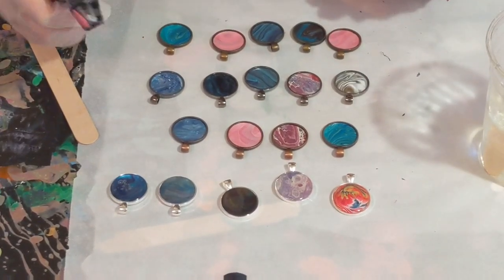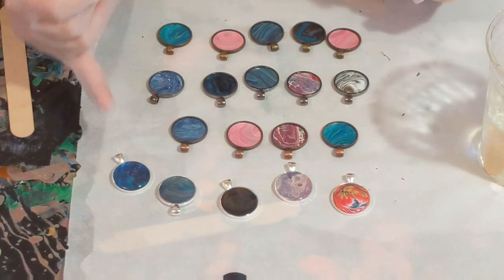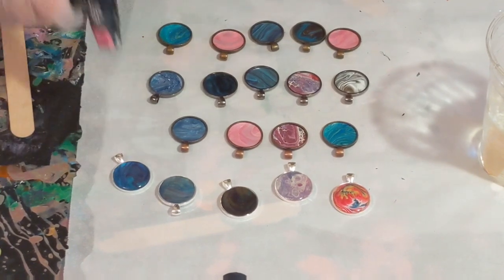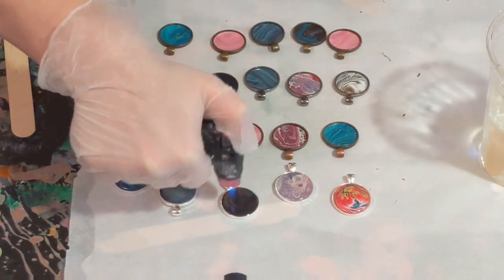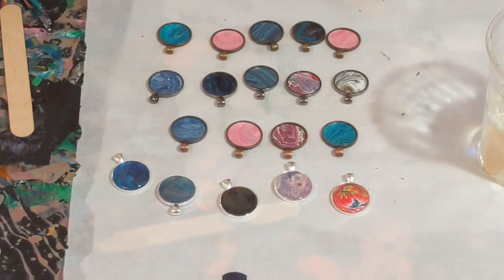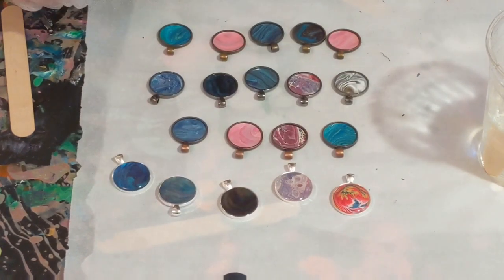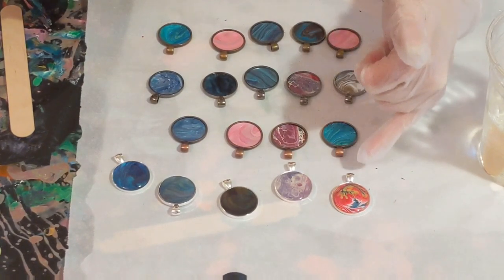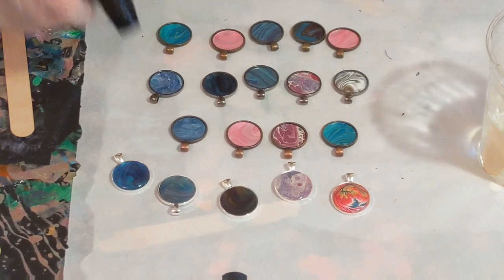Now on these first ones I'm going to go ahead and take the torch to them. I don't like that my table is not level — it's also that this pendant is making it lift as well. You don't want to torch too much because you can burn your resin, which I have done. There's actually something shimmery in this one — the resin brought it out. When I do the close-up I'll try to show it to you, but there's actually like glitter or something in that one.